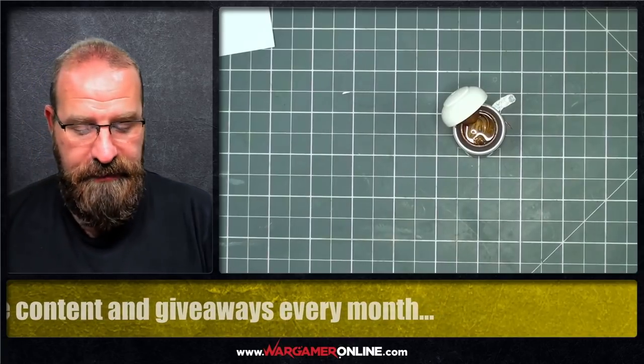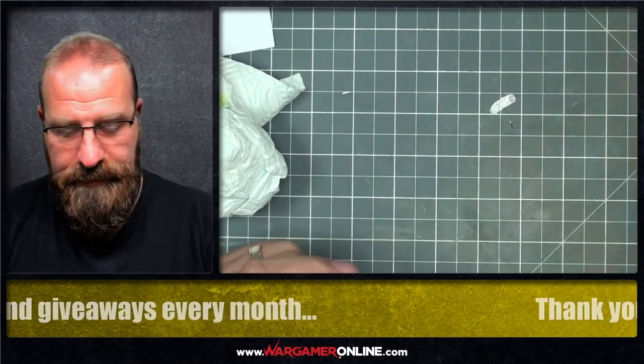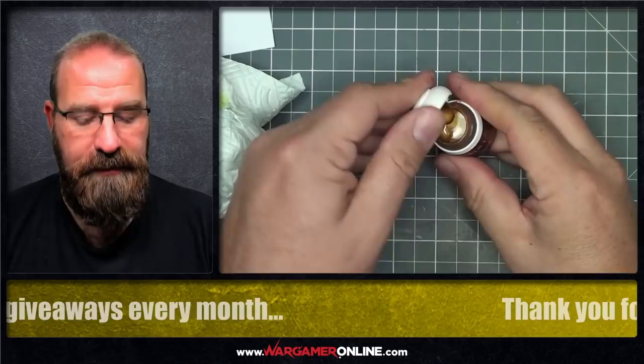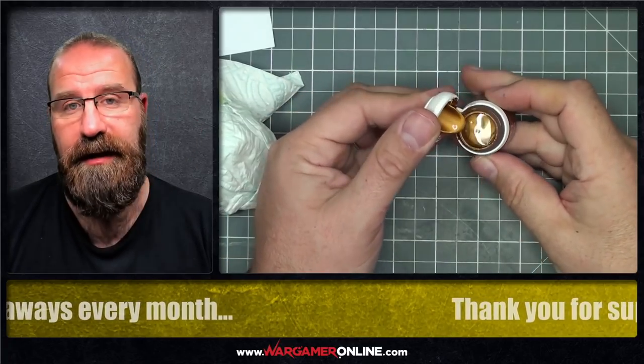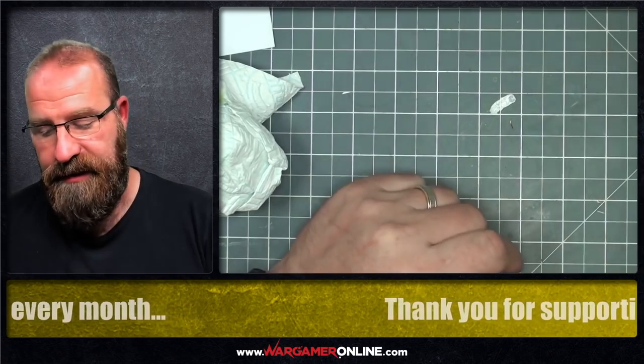I'll just wipe that down with a cloth, put the lid on. You wouldn't use it straight away because there's still some stuff at the top — give it a good old shake. If we open it up: lovely smooth gold, as you can see. Perfect. About 10 seconds and just a little shake at the end. That's all it needed.